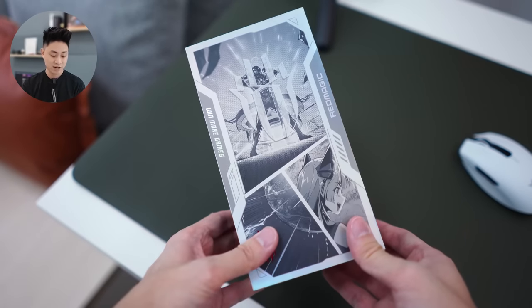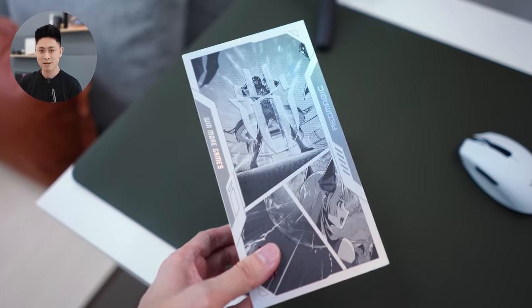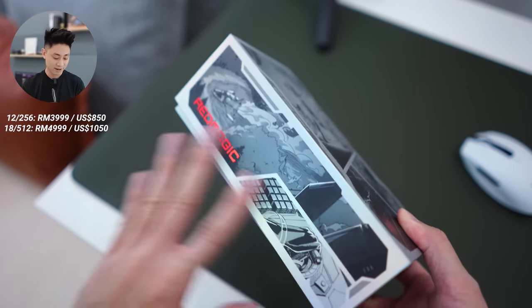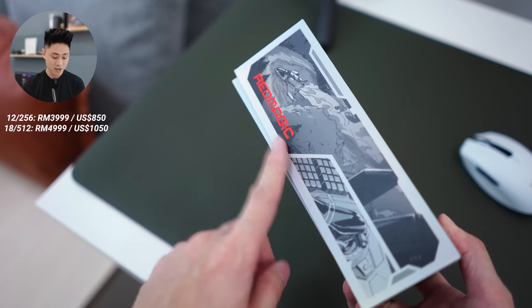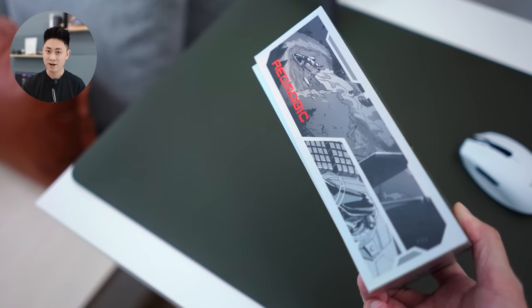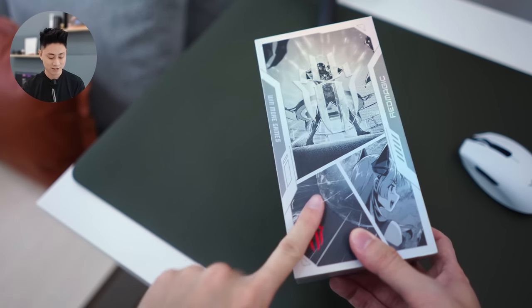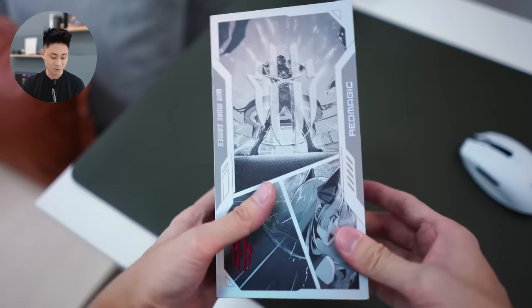This device was actually released here in Malaysia about slightly more than a week ago and the price starts from RM3999. I'm going to unbox this very quickly, although you can see it's actually already unboxed. I've put everything back especially for you guys because I want to show you what you can expect inside this very interesting looking box.